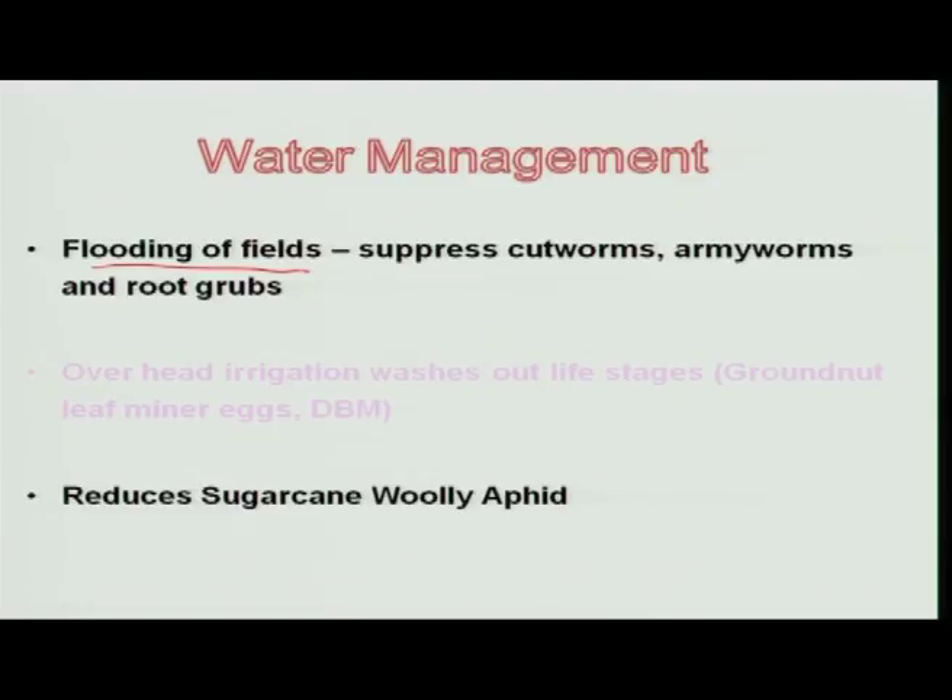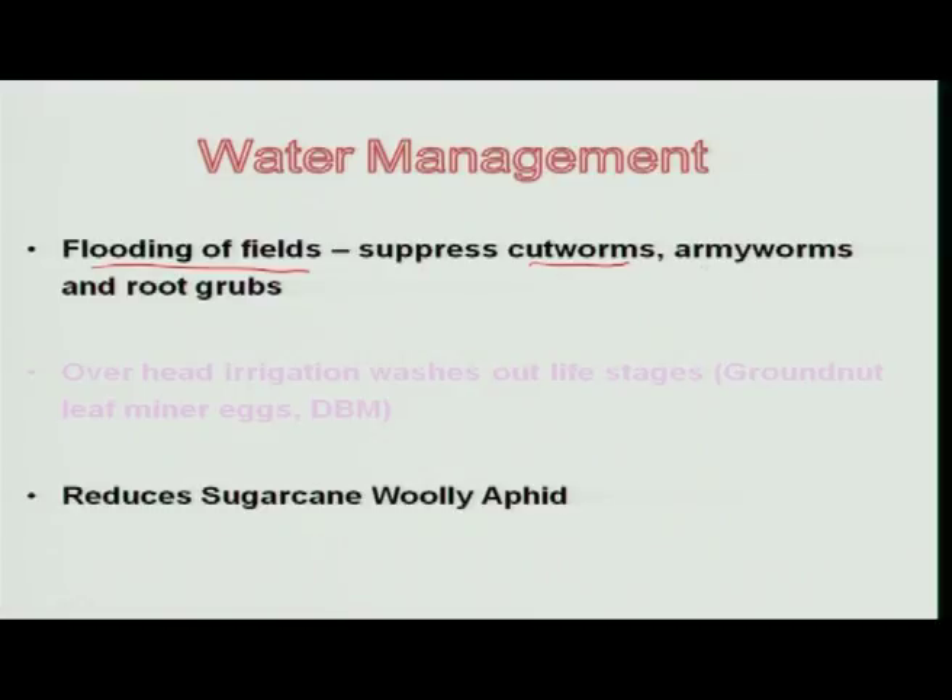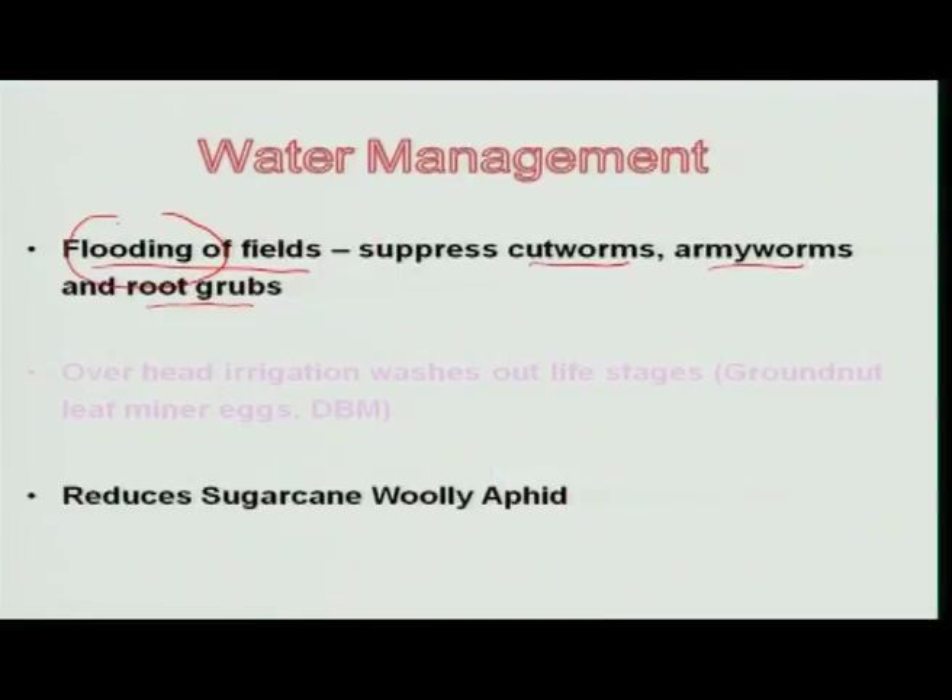Moving to water management: water is required for almost all crops, but how it is managed plays a major role in influencing insect populations. Some insects hide in the soil during the daytime and come out after dusk to feed on plant parts. For example, insects like cutworm, armyworm, and root grub always feed during the night. In the morning, if you flood the field with irrigation water for about 4 to 5 hours, those insect stages will be suffocated, resulting in their death.